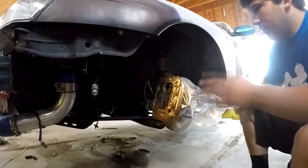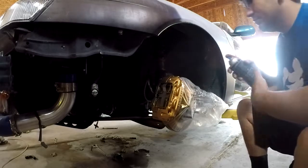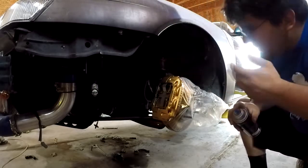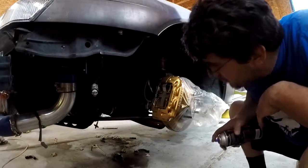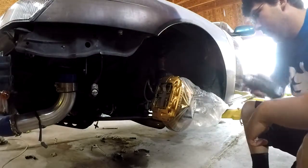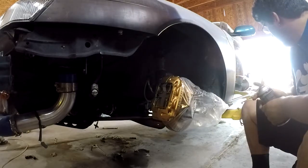Let's do the second coat. I probably waited maybe like seven minutes. Just however you feel like waiting — looking at the paint, it looks like it dried pretty much already. So I'm just going to give it the second coat and go from there.